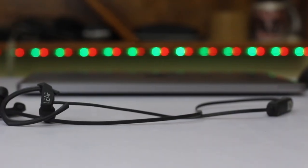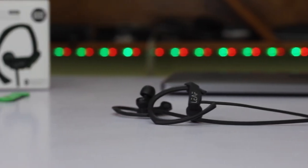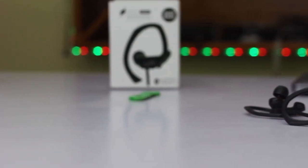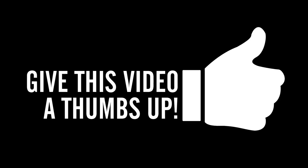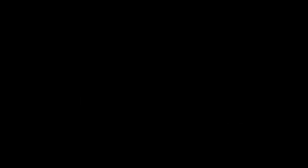So guys, is it worth spending 1000 rupees on this earphone? My answer is yes — what would yours be? Let me know in the comments below. If you liked this video, hit the thumbs up button, subscribe to our channel, and hit the bell icon. As always, stay updated, stay tuned, and keep supporting us.